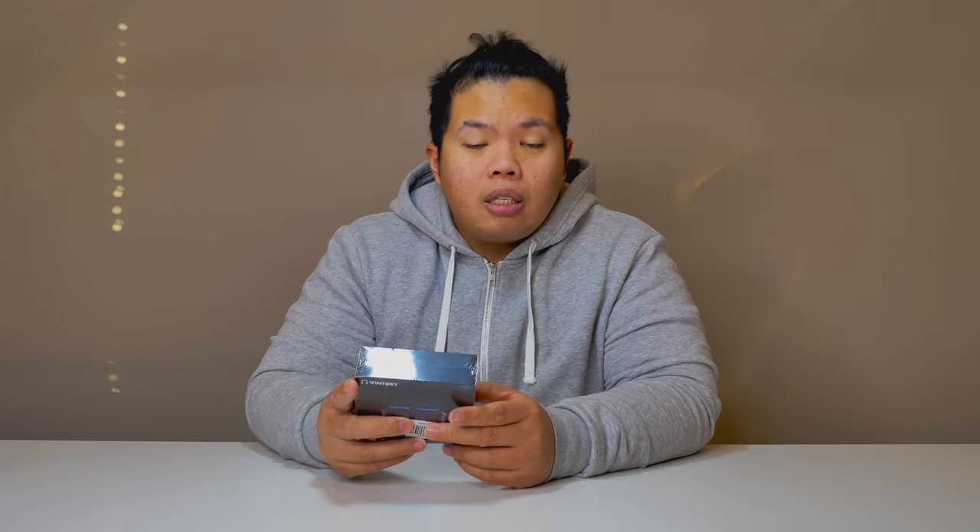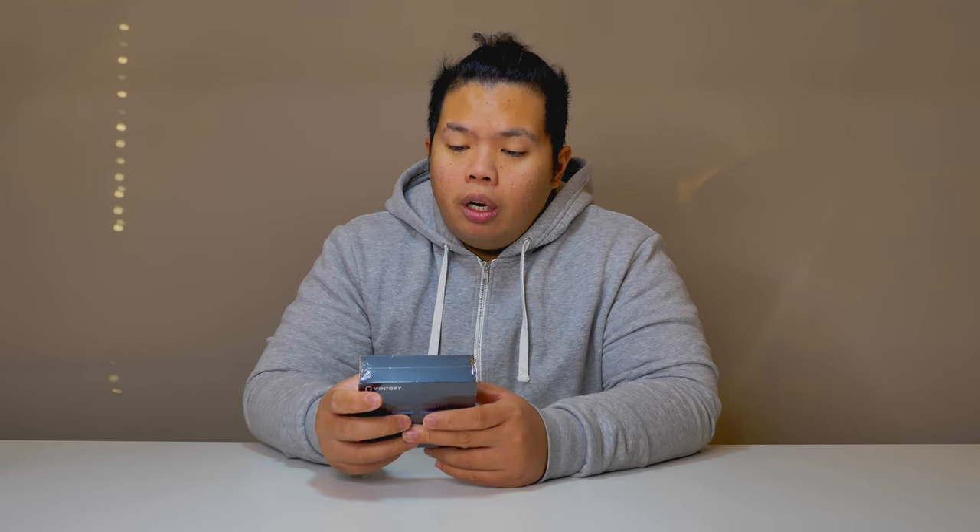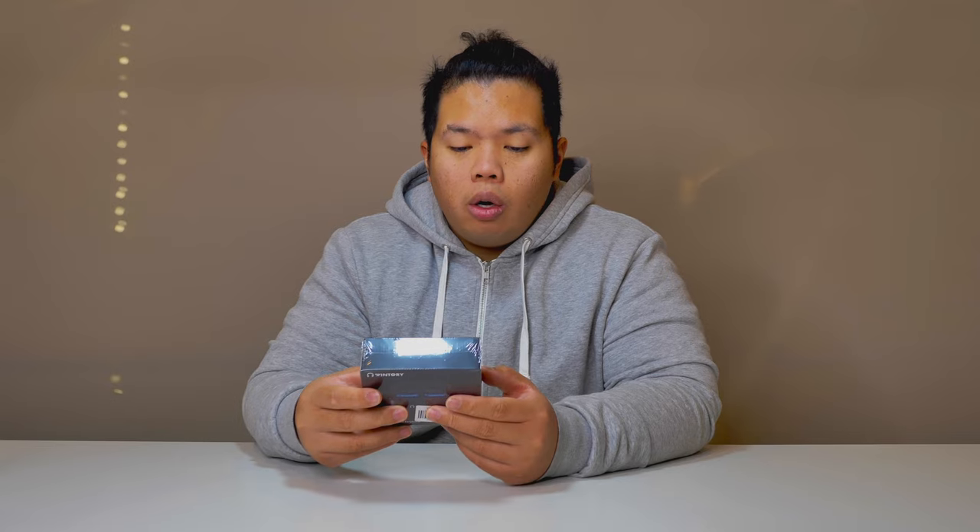So here we have the Wintry TWS101. Looking at the back, we can see the specifications. The headset charging time is about 1.5 hours — not bad. The music playtime is 6 hours, which is pretty good and will get you through the day. The headset weight is about 10.2 grams, not heavy at all. The charging cradle takes about 2 hours to charge, with a standby time of 3 months. The battery case is about 500 milliamp hours. We're going to test this out and see how well it does.